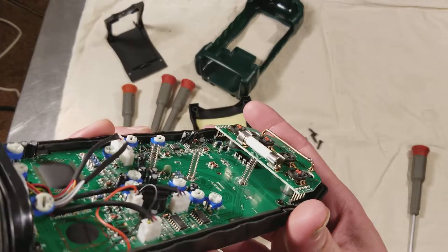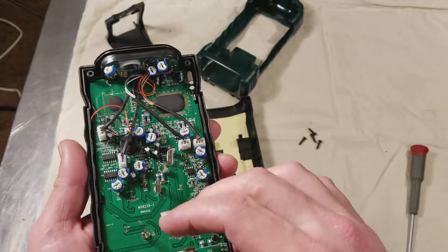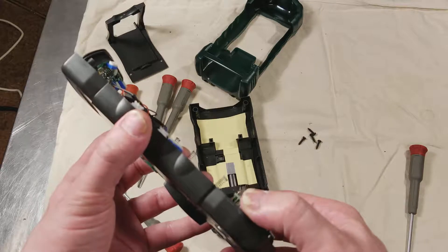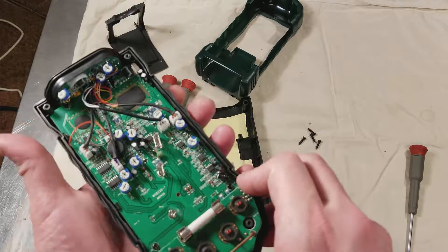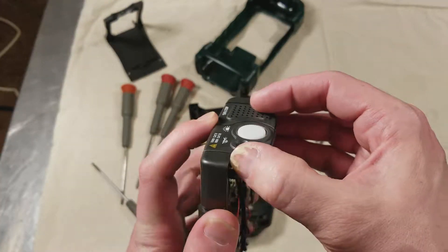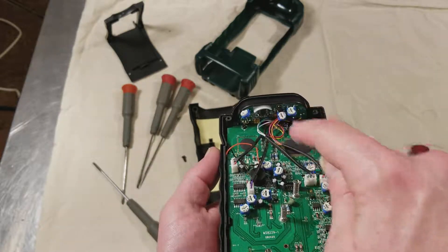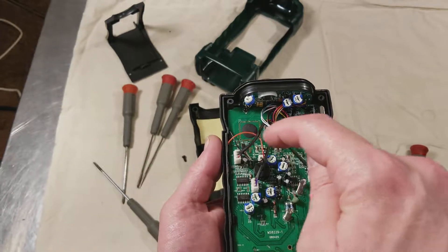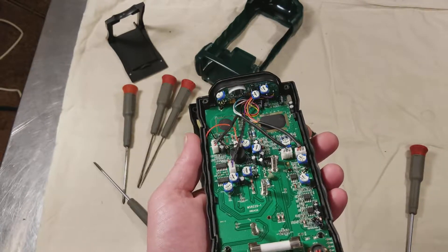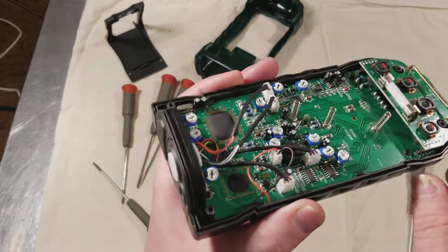Other than that, it's a pretty straightforward little unit, to tell you the truth. The whole front board on it just plugs in — it has four different plugs to connect to it for the various functions. This board right here is actually soldered by standoff connectors.